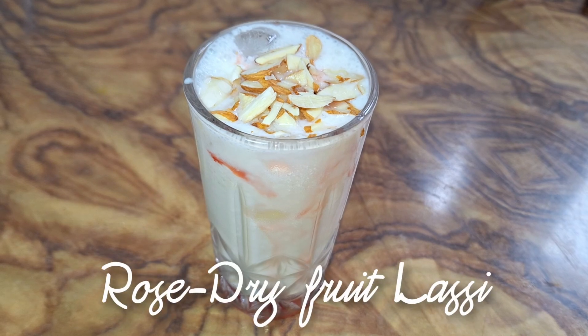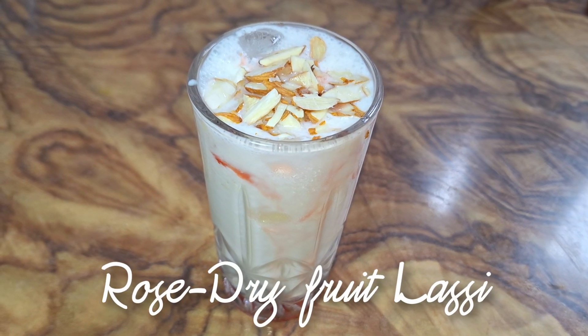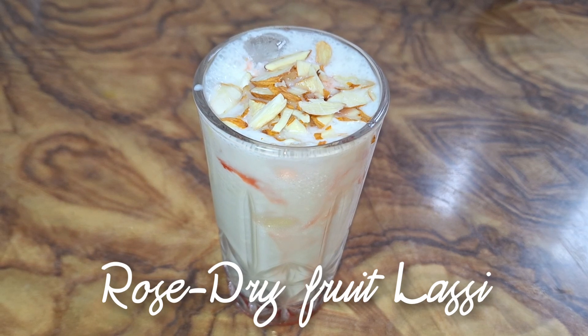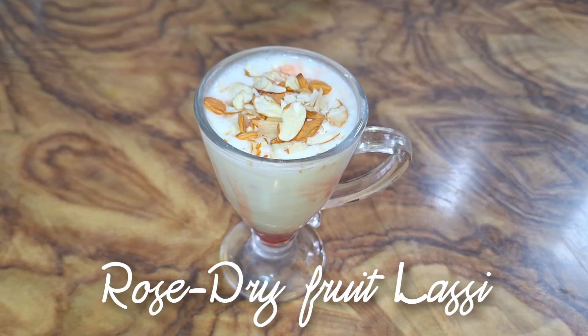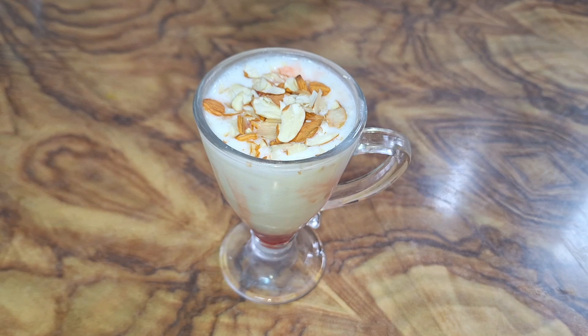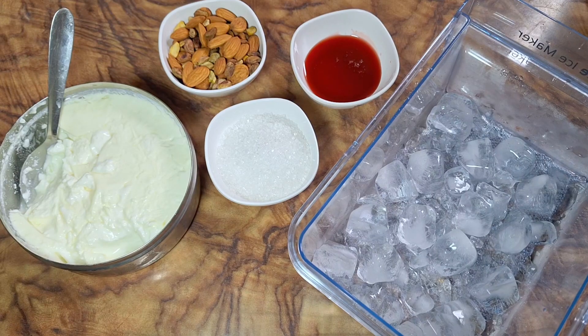Hello everyone, welcome back to my Europe channel which is Magical Menakshi. Today I am going to make rose dry fruit lassi, and how to make it in warm weather — especially in your house for your family or if you have a guest.